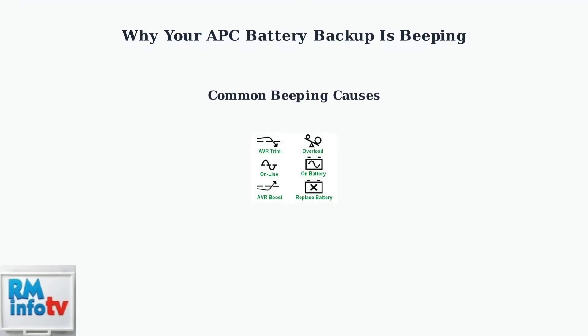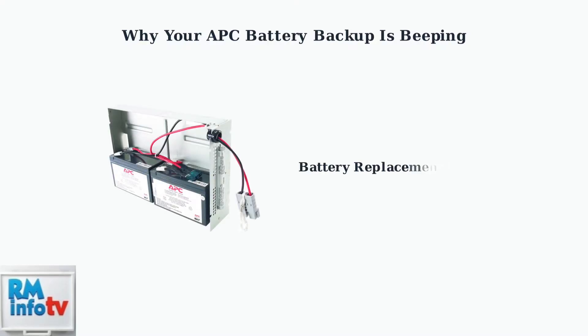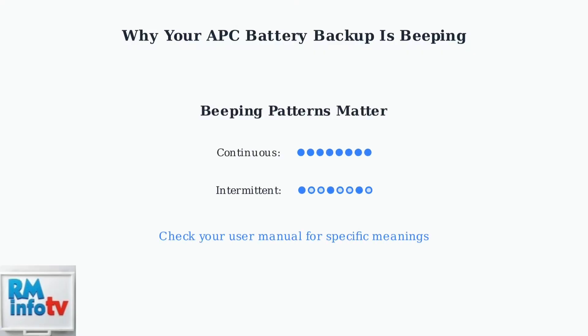Another common cause is when the unit is running on battery power during a power outage, or when there's an overload where connected devices are drawing too much power. A constant alarm often means the battery has reached the end of its typical three to five year lifespan and needs replacement. This is one of the most critical alerts to address. Internal faults or low voltage conditions can also trigger beeping.